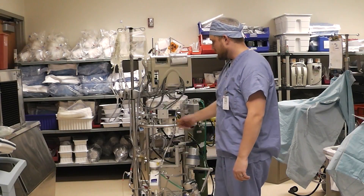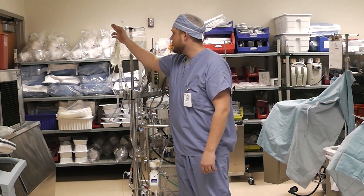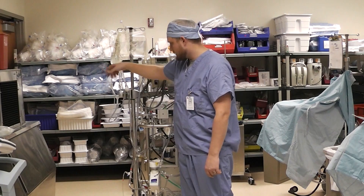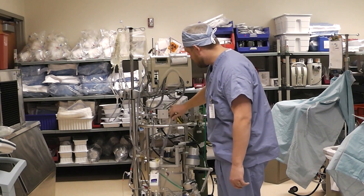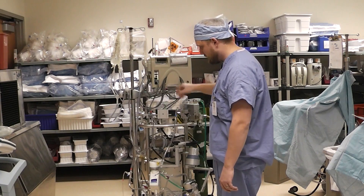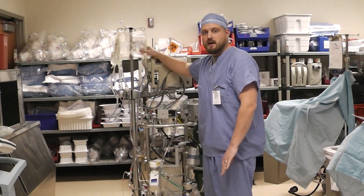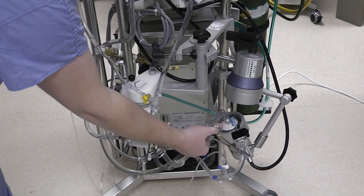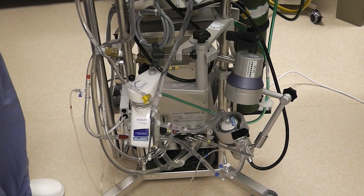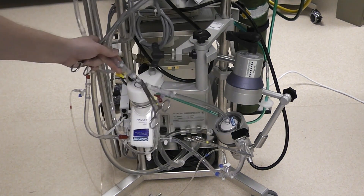Now we're going to let this recirculate for a little while, making sure that this stopcock on the prime bag is open so that we're recirculating through there, getting rid of any air, and trying to get as much air as possible out of any connectors. Because once we remove this prime bag, this is going to be a closed circuit. After we have recirculated for a little bit, I am going to place a clamp on the outflow of the pump, turn off the flow, and then clamp out this bridge.